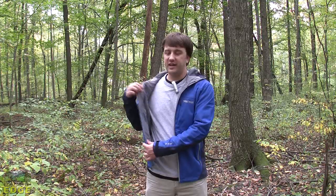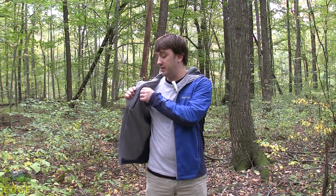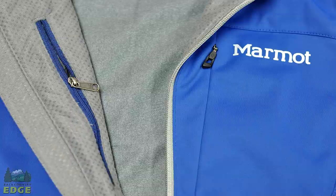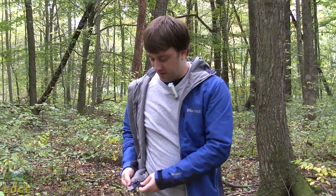The inside of the ROM jacket has a wicking mesh lining. You do have one interior zippered pocket here, and also right down here on the bottom, you've got some adjustment points where you can cinch in the bottom of the jacket to keep any breezes out. That pretty much covers the ROM jacket.